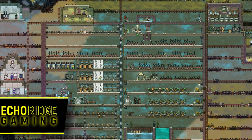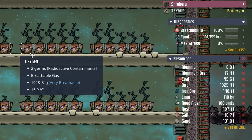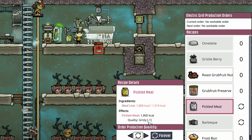Welcome back, ladies and gentlemen. Today we have food on the menu. Right now we are surviving mostly on mealwood. And while it's not a big deal considering we have a thousand tons of dirt, pickled meal gives us a minus one grizzly quality. And that's not something that we want to sustain our colony on.